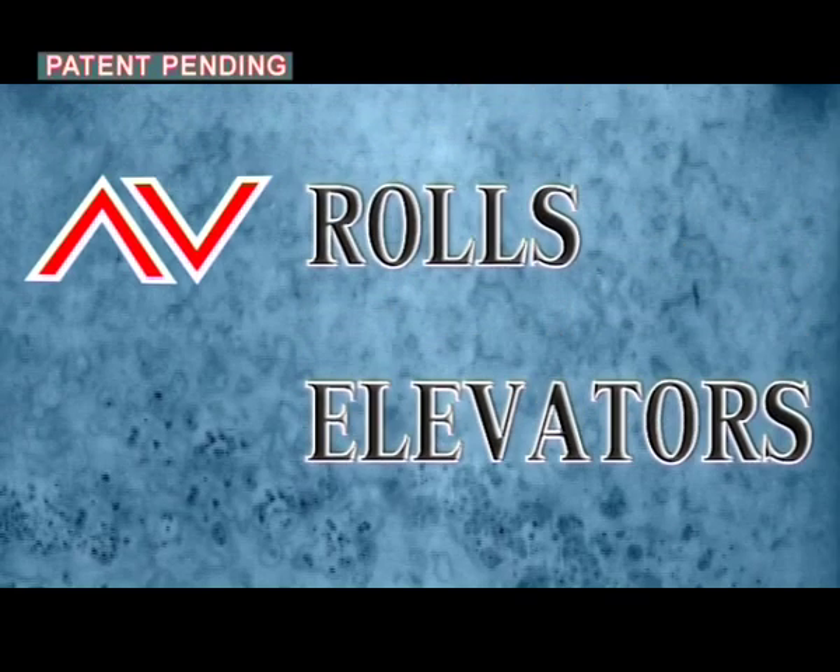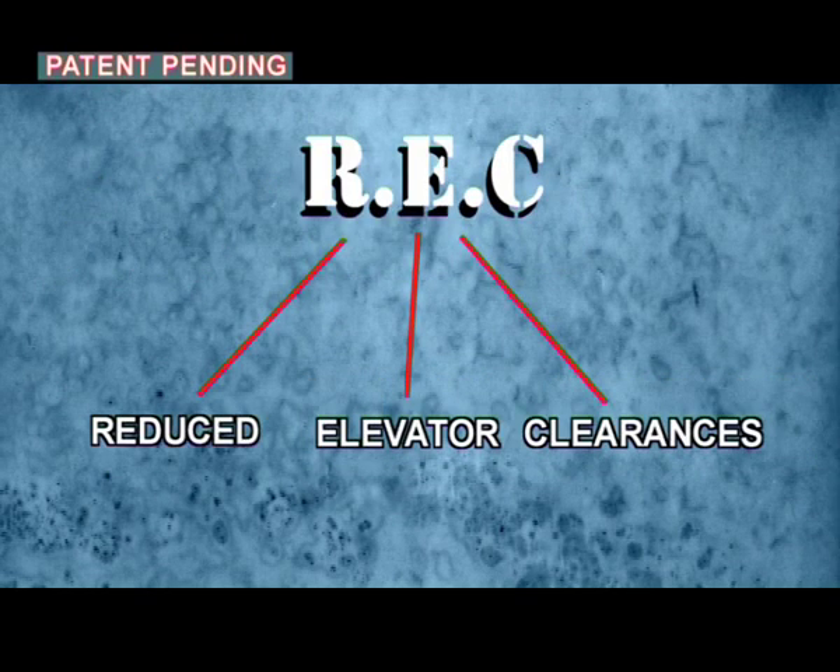Walls Elevators is proud to present an innovative safety method in the elevator field: the REC, Reduced Elevator Clearances.